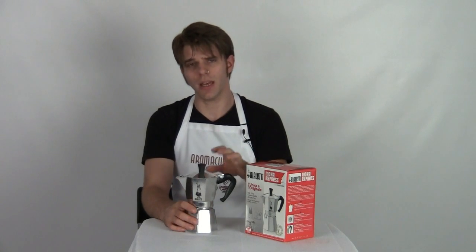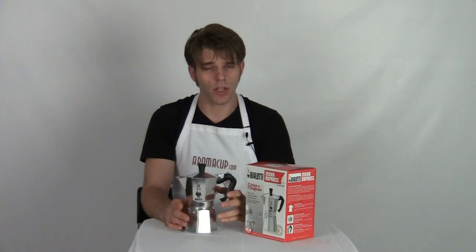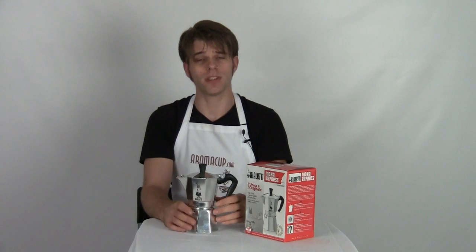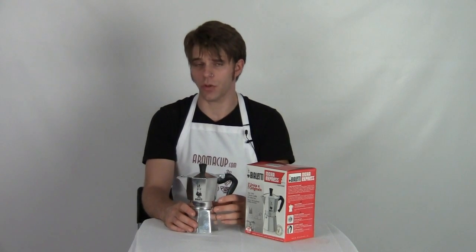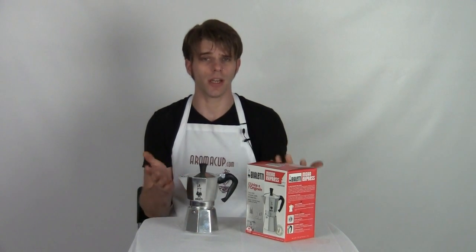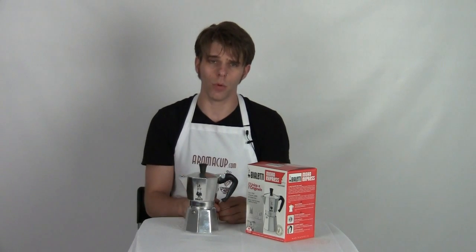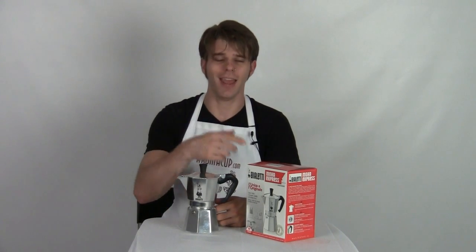So there you go, guys — that's the Bialetti Mocha Express brought to you by Aromacup.com. You can win this very easily, so I hope to see a lot of comments from you guys soon. As always, I'm Brian with Aromacup.com — check us out at Aromacup.com. Let me know what you think of these coffee giveaways we're doing, and I hope to see you guys next time. Enjoy your cup and take care.